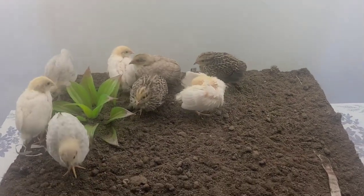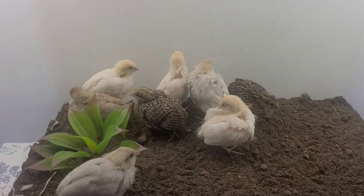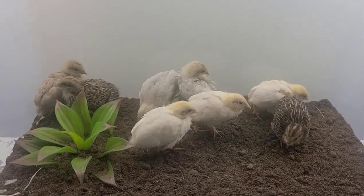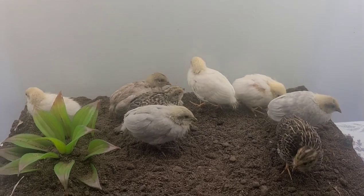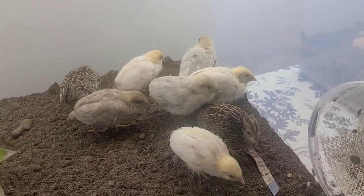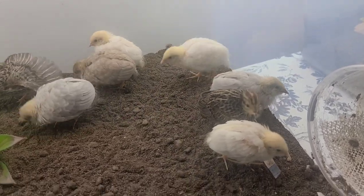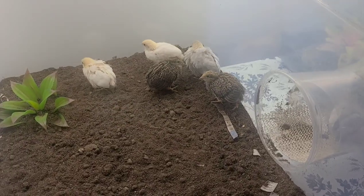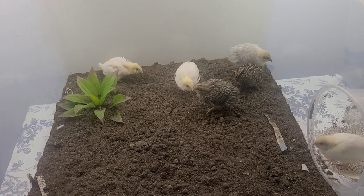I put some worms in there to help take care of the waste, and it seems like it's helping. The worms are only on one side, but if the birds find them they'll pick at them and pull them over. I haven't found a lot of information about having a terrarium-type living space for button quails, but I did find one video and a blog from a guy who made a whole space for button quails so he wouldn't have to change the tank much — that's kind of what I'm going for.